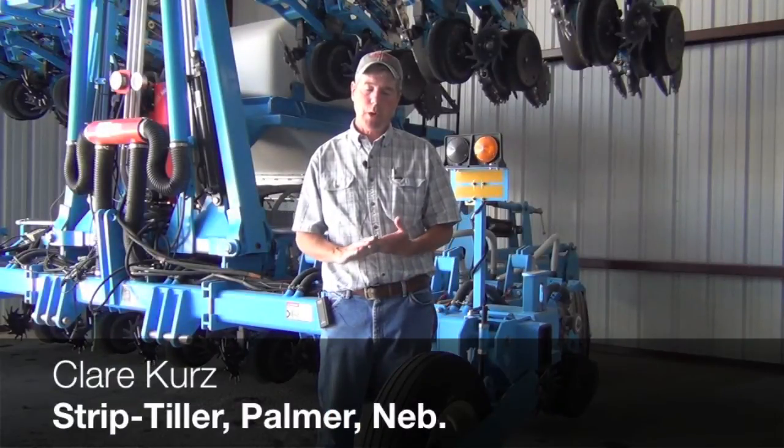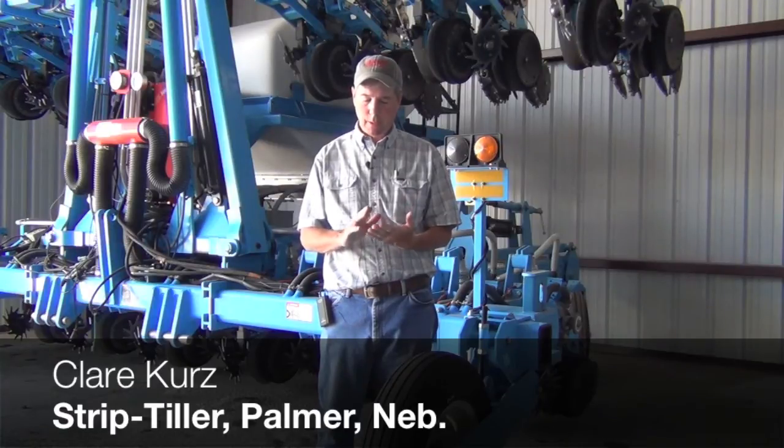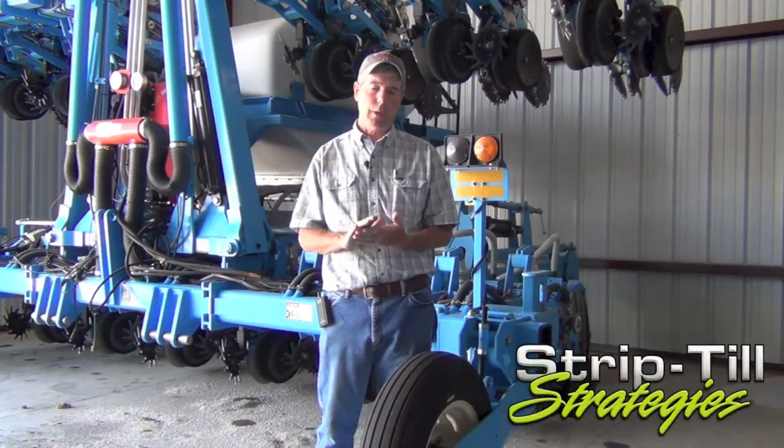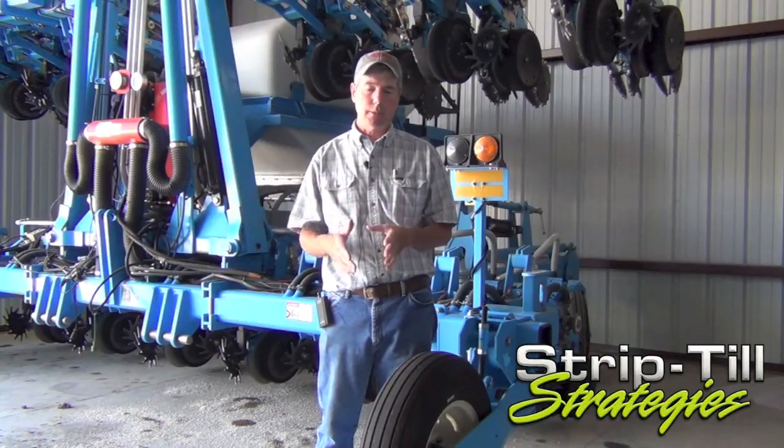We're primarily in a three years of corn, one year soybean rotation, and because our soils are so light, we need that phosphorus and potash. We like to put it on with a strip till machine so it's below the plant.